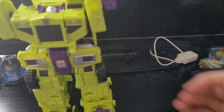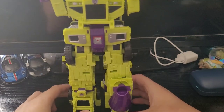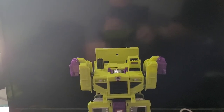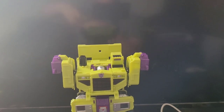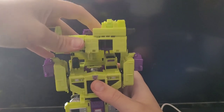My uncle got me this as a graduation gift because I'm graduating grade 12. I'm gonna need to raise this again. Now for the top half of Devastator — my KO Devastator.